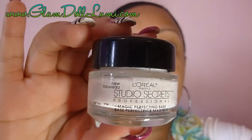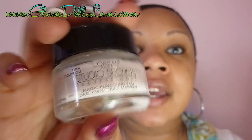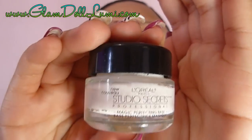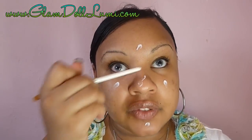Lately I've been using this other product — the L'Oreal Studio Secrets Magic Perfecting Base. I use this basically where I have larger pores. I take the back of one of my brushes and put a dab on both cheeks, my chin, and the center of my forehead, and whatever's left over I put on my nose. It's not oil-controlling, but it helps my skin look smooth and pretty.